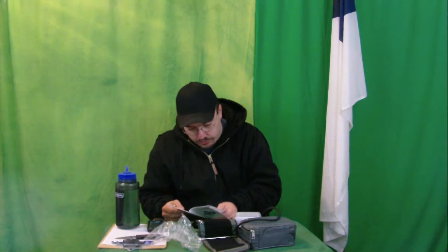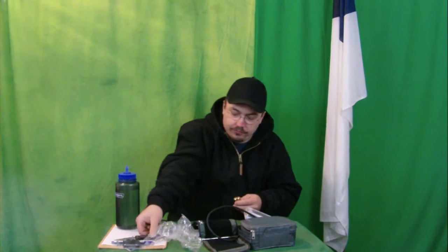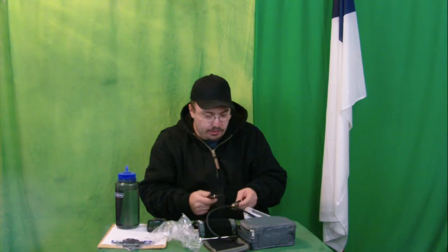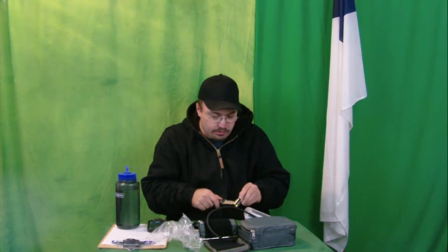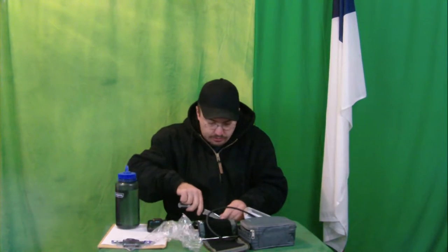It's got a power supply port — six volts DC. So you can plug this into power if you want to, which is a cool option. However, it does not come with the power adapter to do that. But it is a pretty cool option to be able to do that.